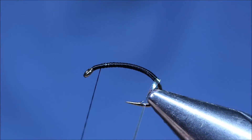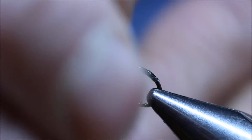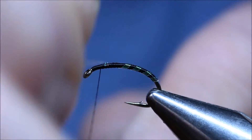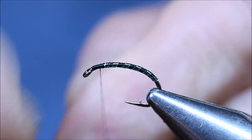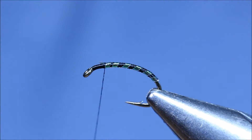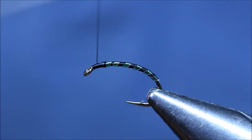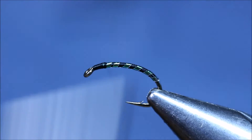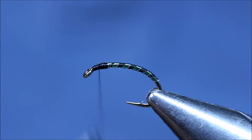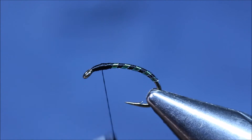Bring the rib up. Tie that off. Trim the rib off. I need to form a bit of a thorax now. Spin anti-clockwise again. Build the thorax up, but not too much, because the UV resin does significantly increase the size of the thorax.